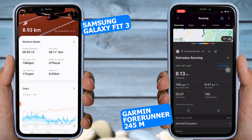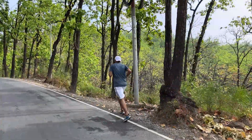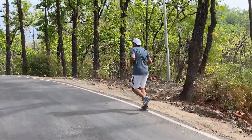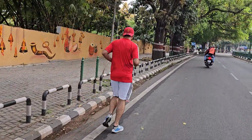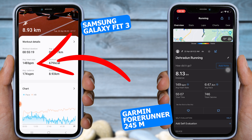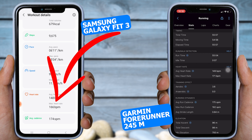In the first test, according to Garmin, I ran for 8.13 km in 55 minutes and 7 seconds, while the Fit 3 recorded 8.93 km in 55 minutes and 19 seconds. The difference is significant, and I believe the reason is the absence of GPS in the Galaxy Fit 3. If it had GPS like the Galaxy Watch 6, it would accurately track distance similar to the Garmin watch. As for average heart rate, according to Garmin it is 149 BPM, while according to the Galaxy Fit 3 it is 148 BPM.